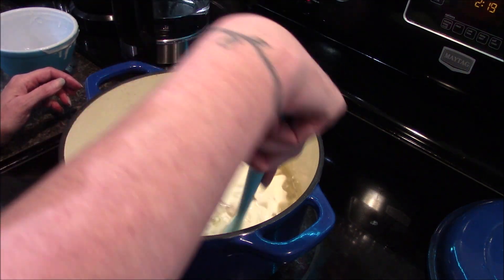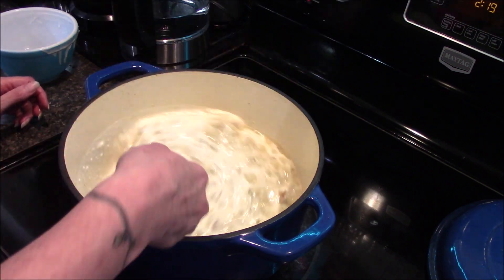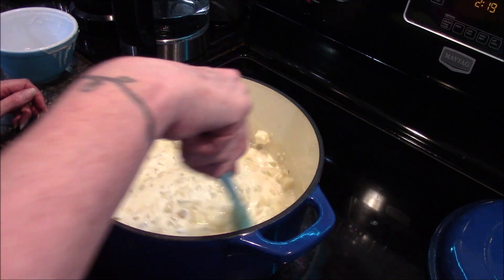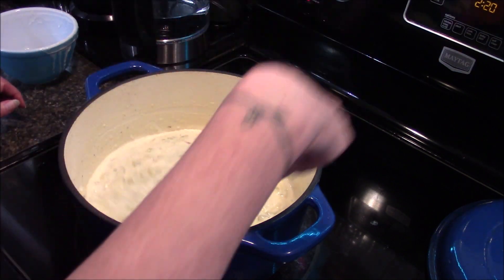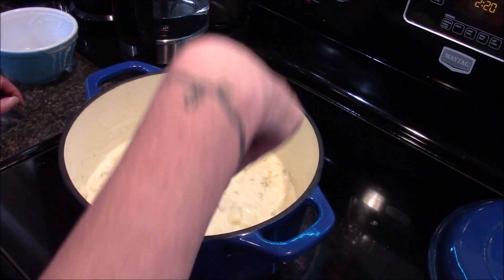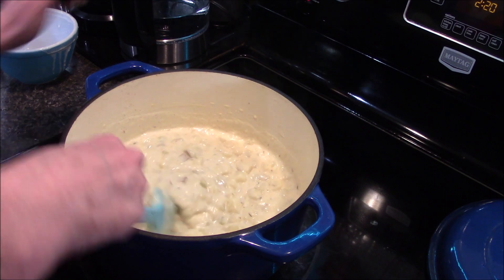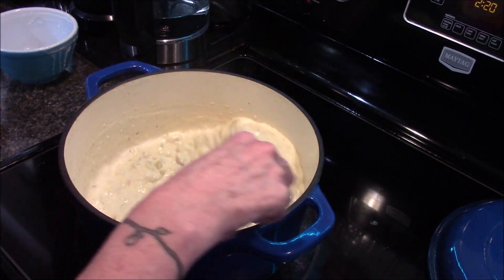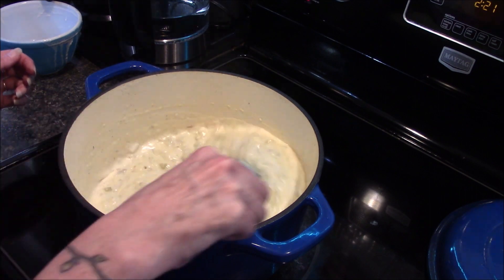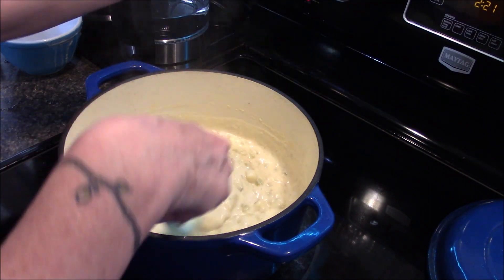We're just going to stir this in, turn the heat back up, and bring this to a boil until it starts to thicken. I'm going to continue to stir and cook this for about a minute or two once it comes to a full boil, just to help cook out a little bit of that raw flour taste.